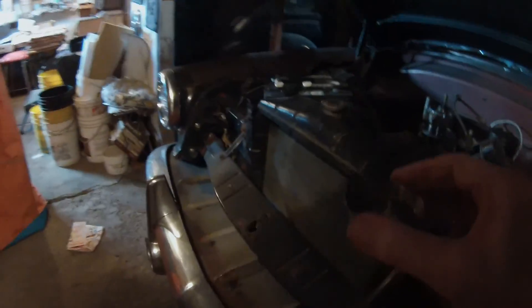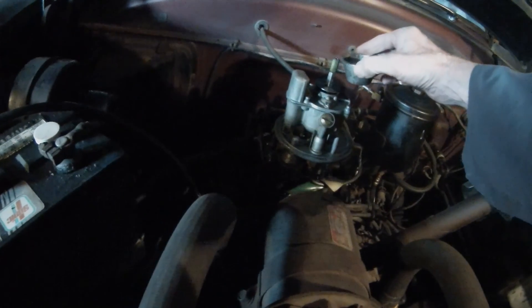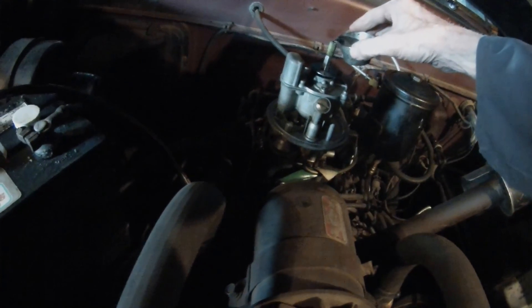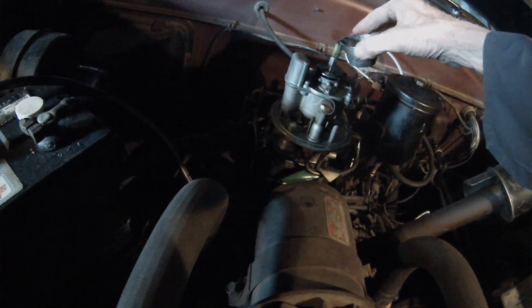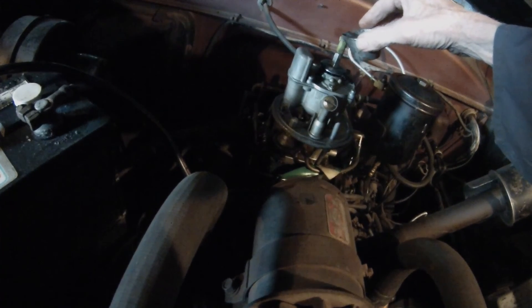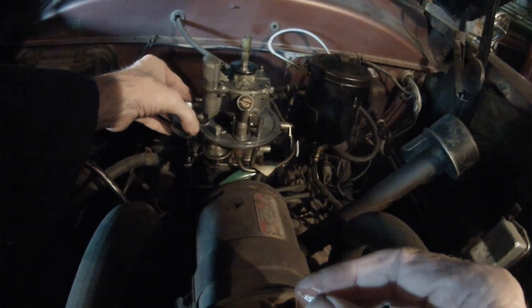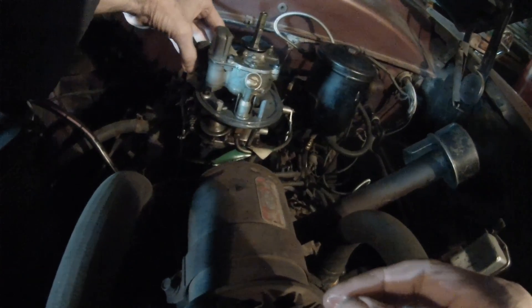So I've got to prime it, and I'm guessing I don't have any gas here. Finally got a little two-ounce container. We want most of it to go into the float bowl, and a little bit down each venturi — that's an awkward one. Okay, that's a pretty good shot.